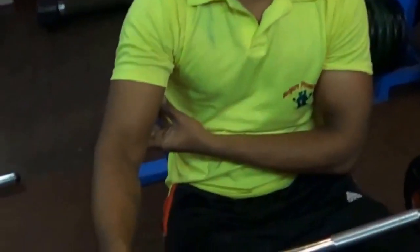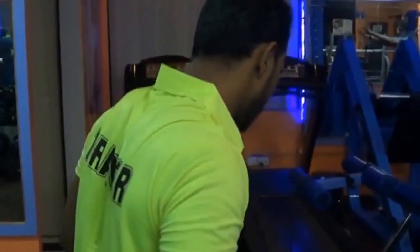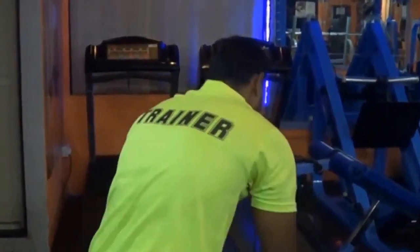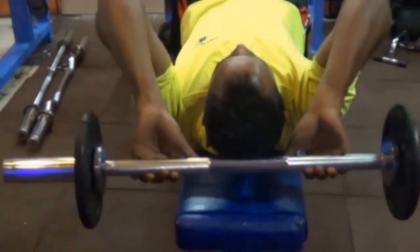Here we have to work on the triceps long head. I will tell you first — triceps have three muscles. Lie down on the bench press. Focus on the long head.